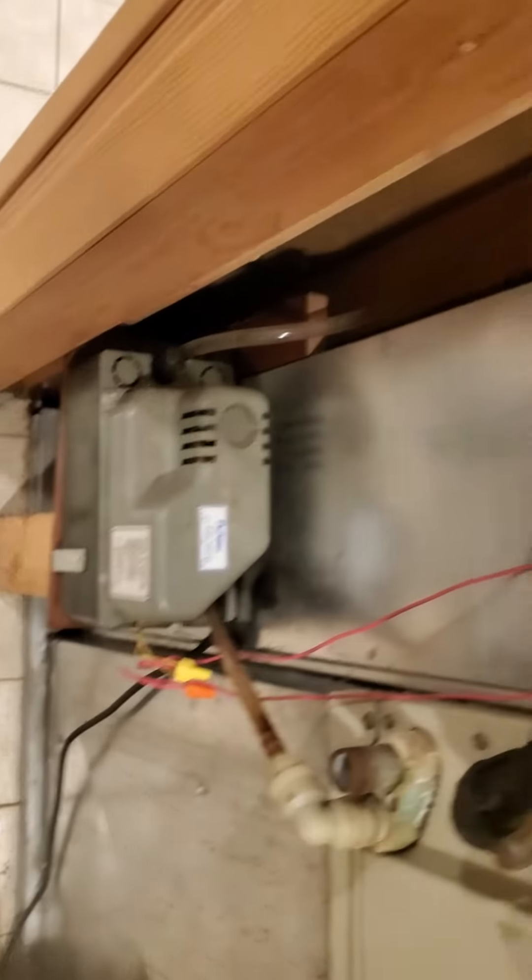We have a condensate pump here and the condensate line probably goes to a bathtub or a wash tub. You can see the line going up here, and then you see the line set here.